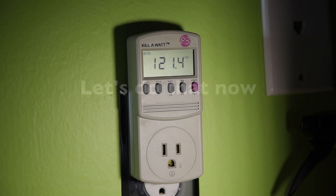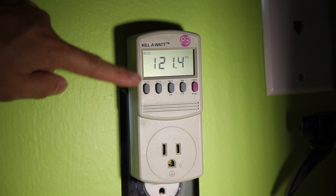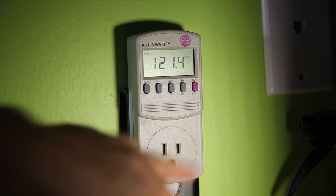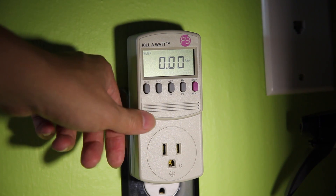Now this has a bunch of different buttons and a digital display, which automatically turns on when you plug it into power. I've got the Kilowatt plugged in now and I'll show you what the display looks like. When you first plug it in, it's displaying voltage — the voltage of your house system. It says 121.4, that's about 120 volts, which is correct. I don't have anything plugged into the Kilowatt, so it's not going to measure any draw.